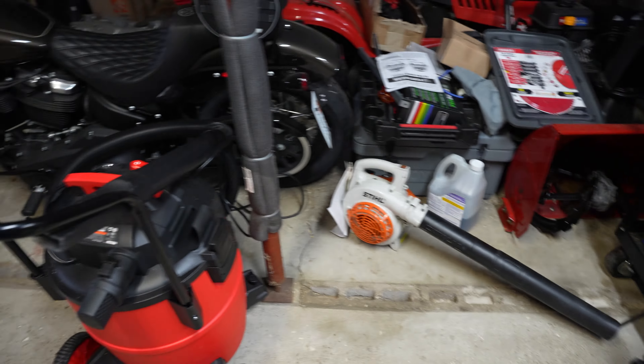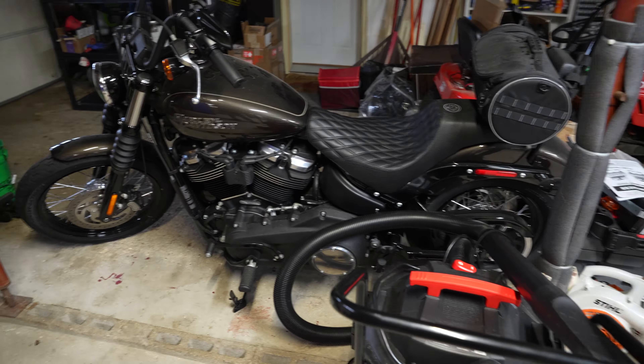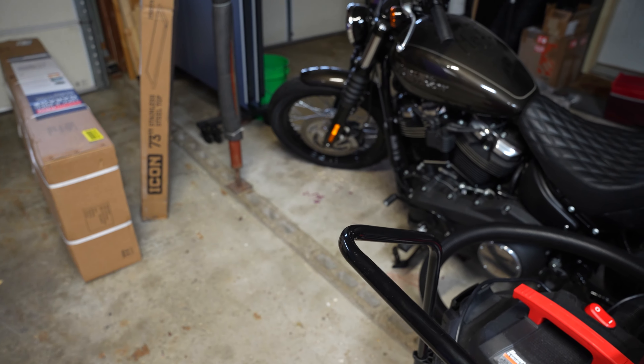Let's show you guys the Softail — a little dusty, I haven't done anything with it in a while and haven't ridden in a while. But we're going to be changing all the fluids on it pretty soon here before winter.